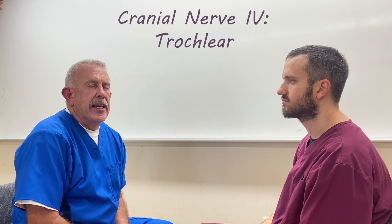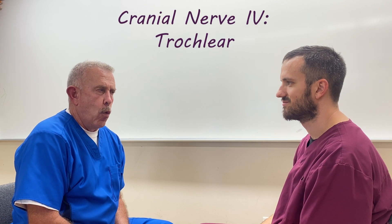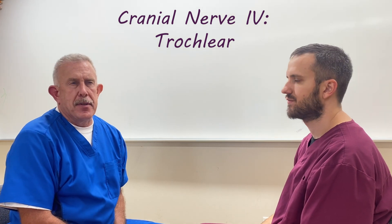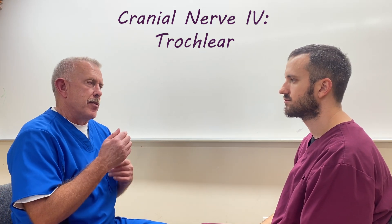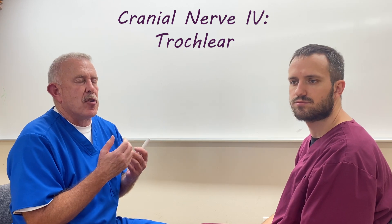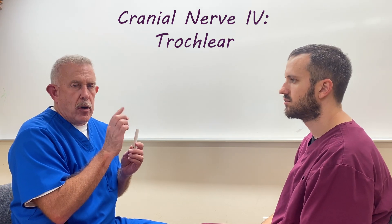We now have cranial nerve number four, which is the trochlear. What happens with the trochlear — going back, because in the oculomotor we sort of encompassed all — here's where you're going to start with the trochlear.